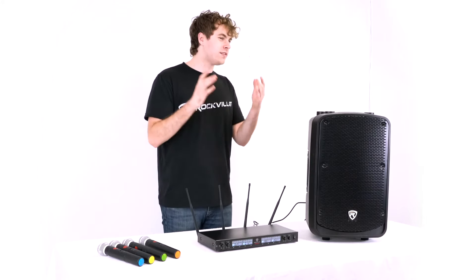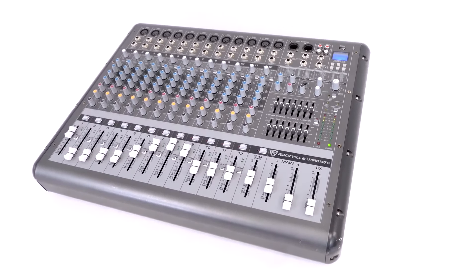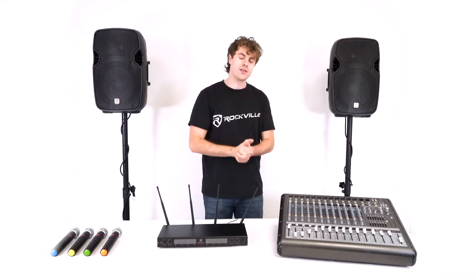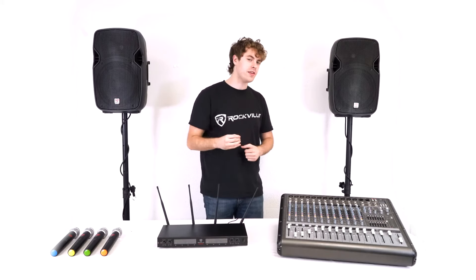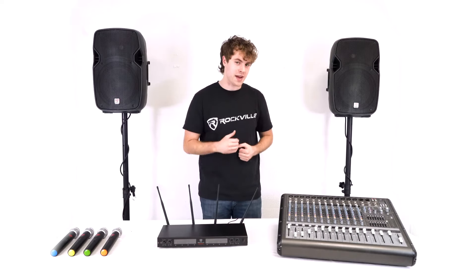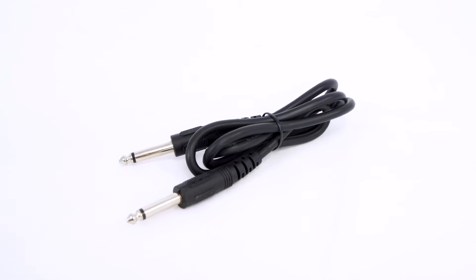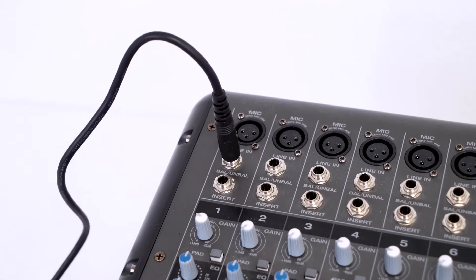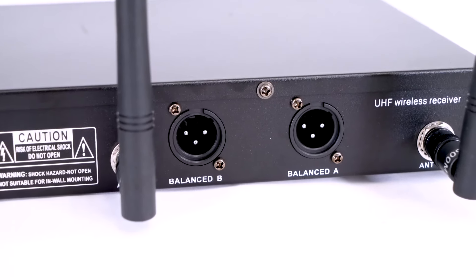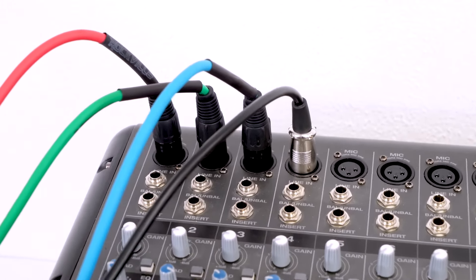We can also set up our mic system with a mixer for more control over our sound. Here I have the RPM 1470 powered mixer and a couple of passive speakers. Similar to the last setup, we can use the included quarter-inch cable to connect to a channel on our mixer. However, we can also use the balanced XLR outputs on the back of the receiver to set up with individual channels on our mixer.